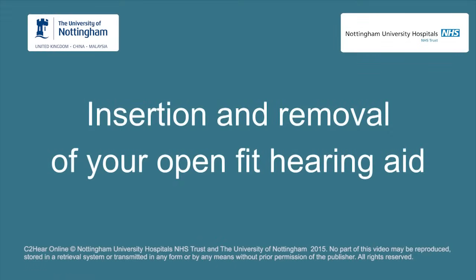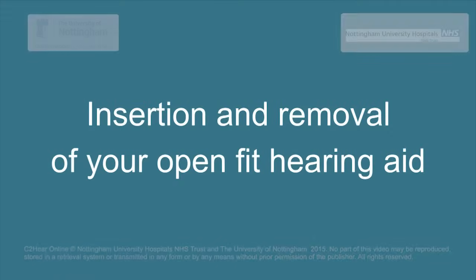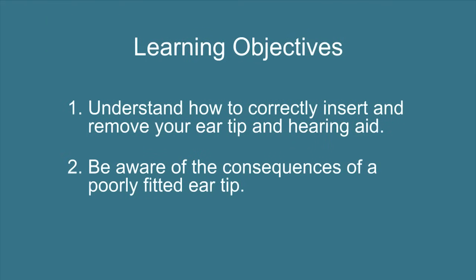Insertion and removal of your OpenFit hearing aid. Having watched this video clip, you will understand how to correctly insert and remove your ear tip and hearing aid, and be aware of the consequences of a poorly fitted ear tip.